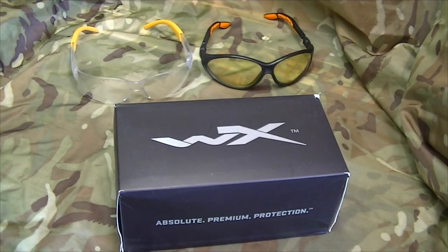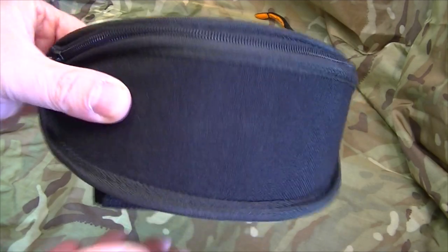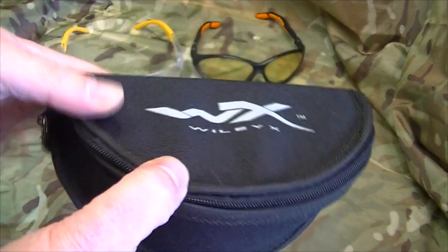Hi, welcome to another video. Today we're talking about a really cool pair of sunglasses — not just any sunglasses, they're three glasses in one with ballistic qualities. Let's have a look inside. We get a really cool heavy-duty nylon protection case just to keep them all safe.